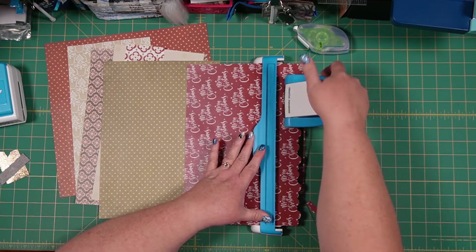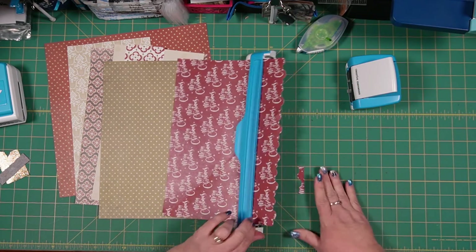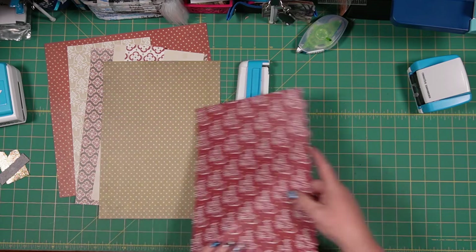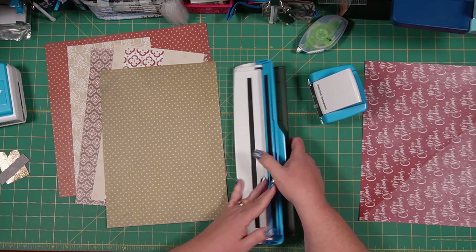I'm moving my trash can a little bit closer because we're going to have a fair bit to toss as we go. I'm just going to make a pile of my papers in the order that I want them.